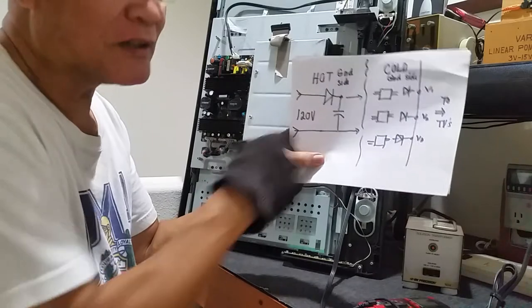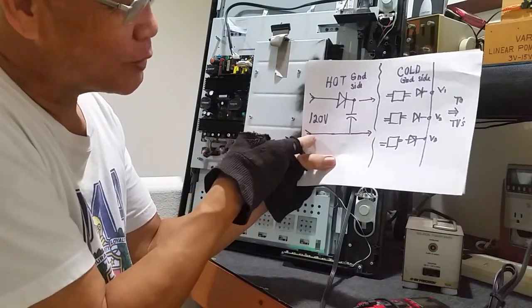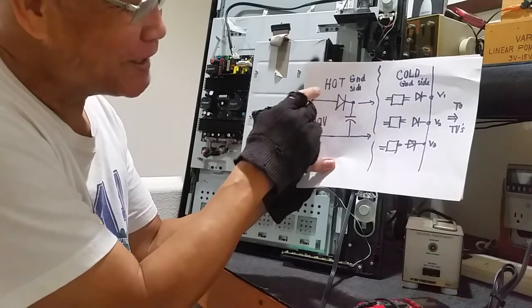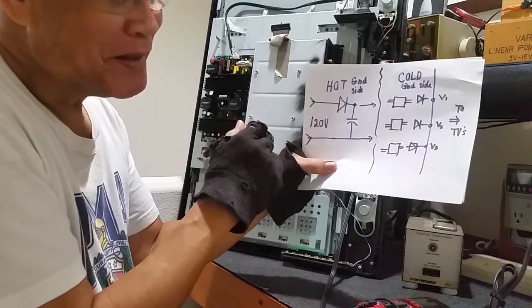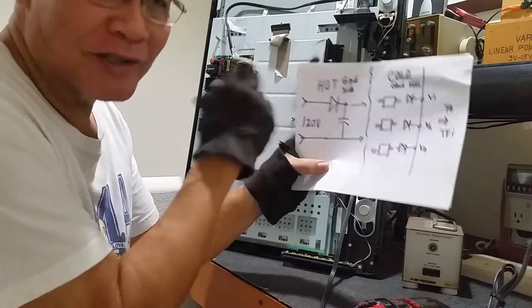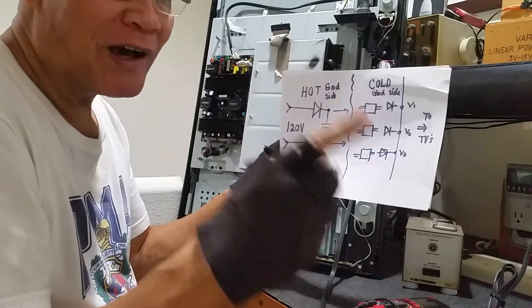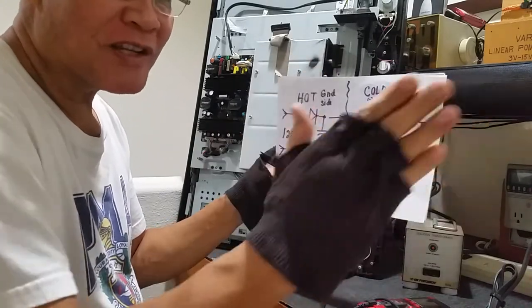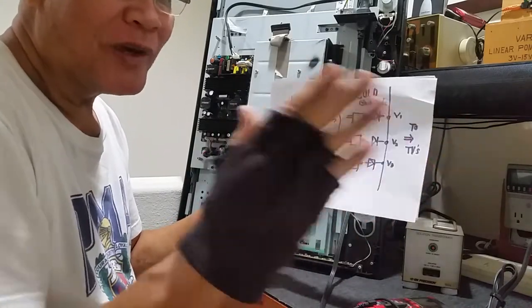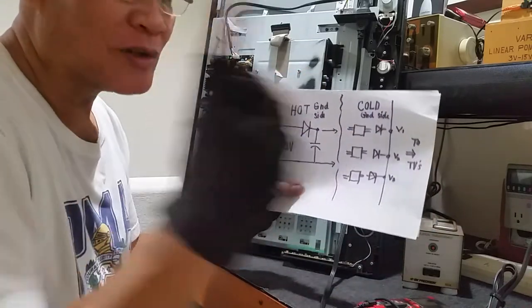But on the hot ground, you are directly connected to line number one and number two — so it is hot. To prevent this hot condition, this is where I bring up one of my first discussions that viewers didn't seem to understand: what is an isolation transformer.